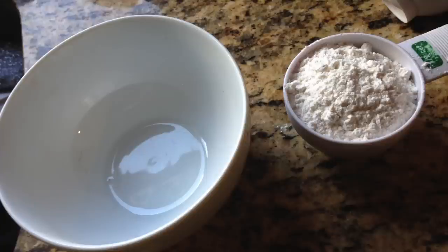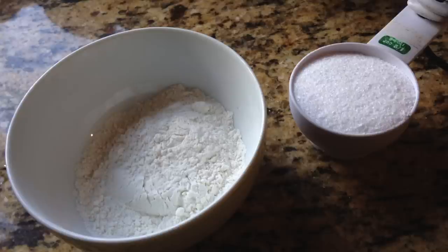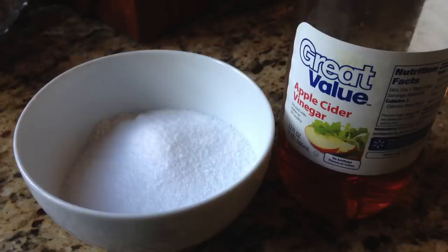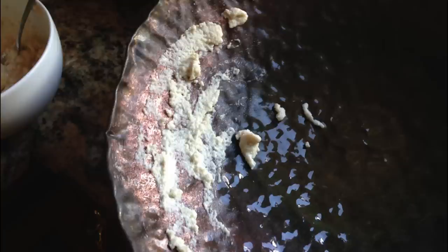First, you're going to get equal parts flour and salt. Here's a half cup of flour — put that in a bowl, then add a half cup of salt and stir that together. Then add just enough vinegar to make a paste. You can use any kind of vinegar, and it makes a paste like this. Then spread that on your bowl.